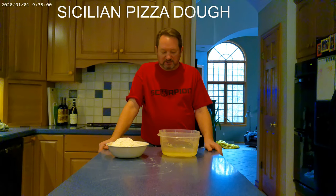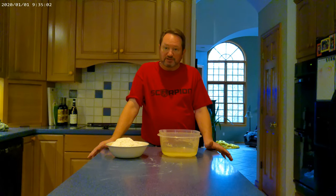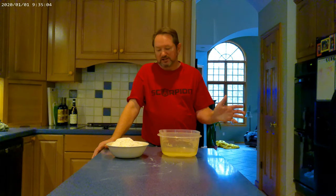Good afternoon. We're making pizza tonight, so the kids always ask if I'm making the thick pizza too, which is Sicilian, and I always say sure.